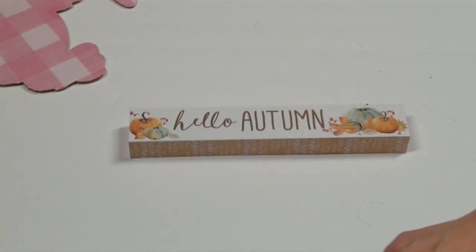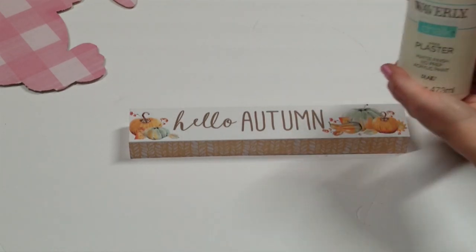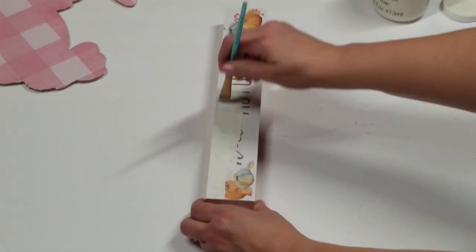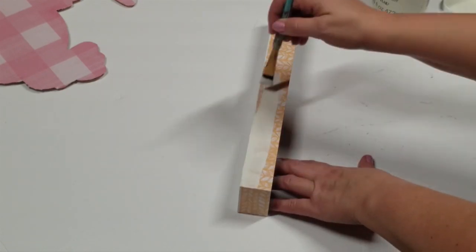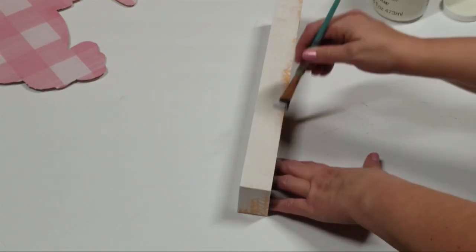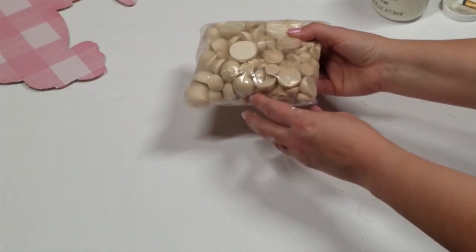Then I'm going to use the sign I picked up at the Dollar Tree this past fall and paint it in my Waverly chalk paint in the color plaster. I kind of expected this to take three or four coats — it didn't; it actually only took two coats and it covered quite well. You can't see anything underneath it. If you don't have one of these signs left over, they have so many little wood square signs like this — they had some for Valentine's Day at the Dollar Tree. Use any little type of wood plank that you could use; anything would work.